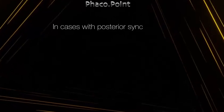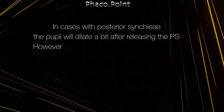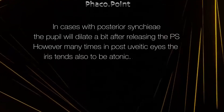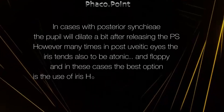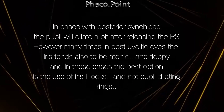In cases with posterior synechiae and uveitis, the pupil will dilate a little bit after releasing the synechiae. However, many times in post-uveitic eyes, the iris tends to be atonic and floppy, and in these cases the best option is the use of iris hooks. Pupil dilating rings may not be such a great idea.